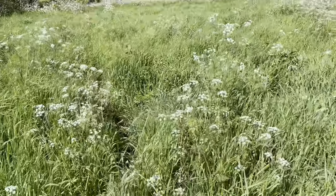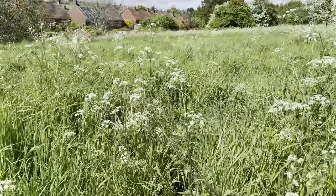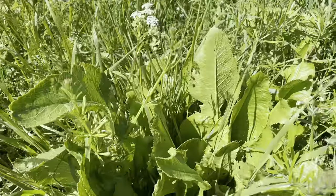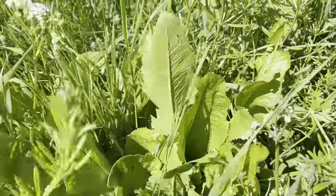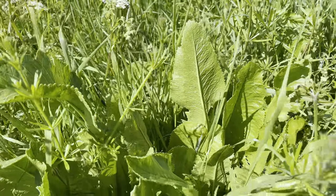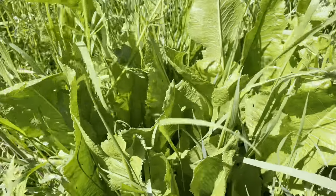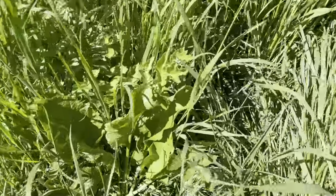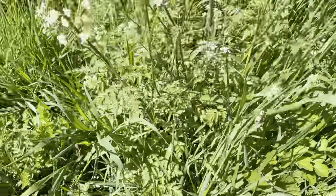Here's a good sort of place to look for horseradish, amongst bits of waste ground where it's just grass, hogweed and cow parsley growing — you will often find horseradish there. You can see all the leaves standing vertically up. All throughout this grass here is horseradish.